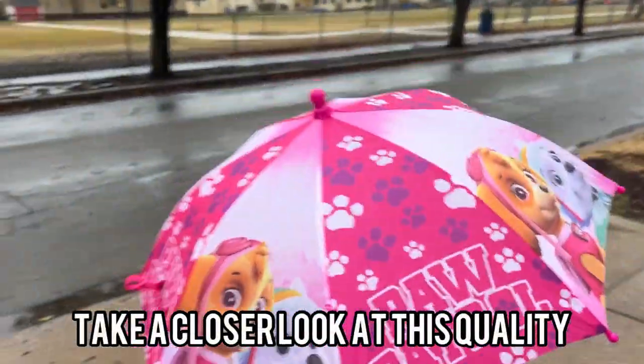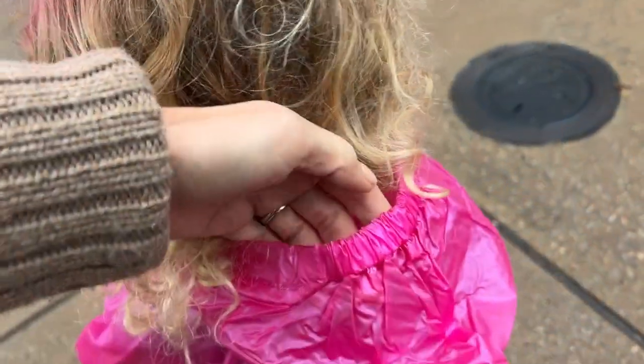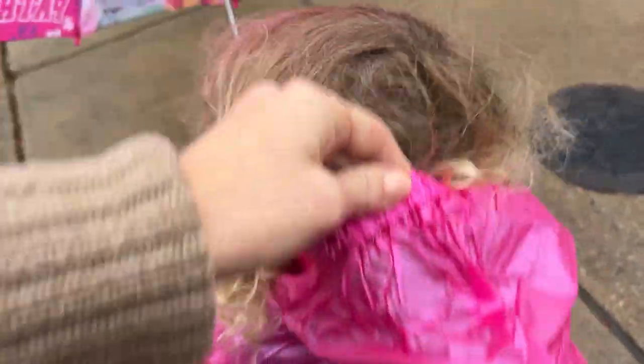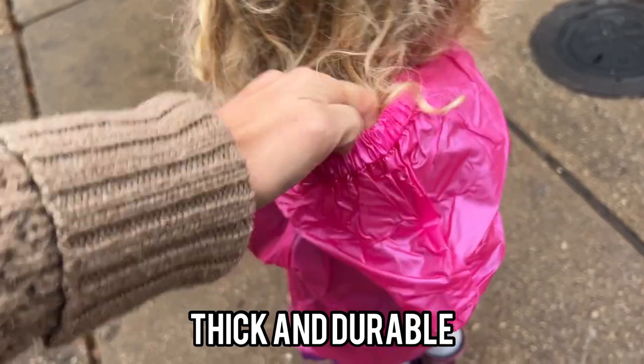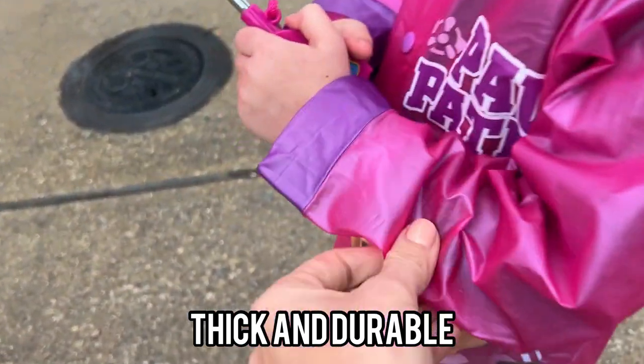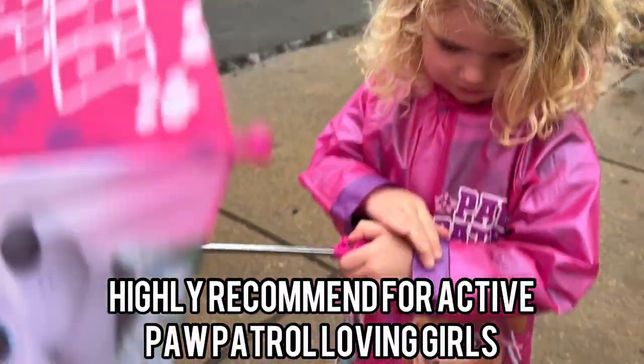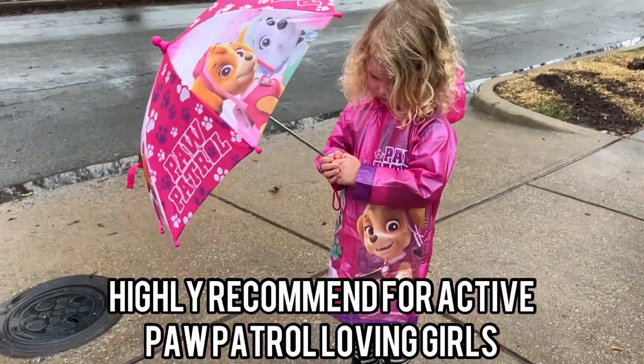This is a very, very sweet little set. I also really like that this hood here is elastic, so it totally comes up and over her head and kind of keeps her face very, very nice and dry. But it's a great material, nice and thick, spray drying, but super cute for splashing in some puddles on a rainy day.